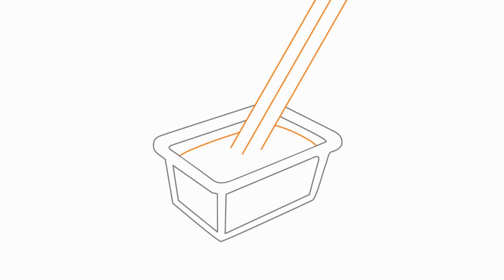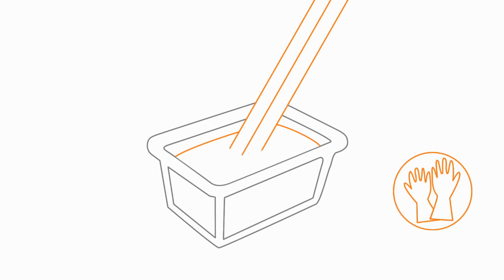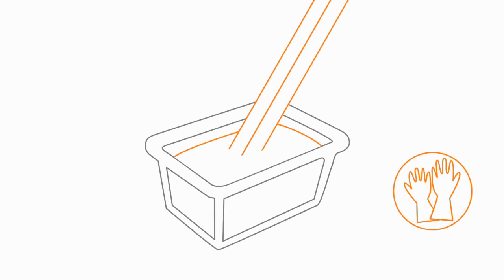We soaked the base of the posts overnight in a bucket of wood preservative. Obviously the posts are already treated but doing this extends the life of them even further. You might need to use gloves when handling the wood preservative, so always check what the manufacturer suggests on the label.